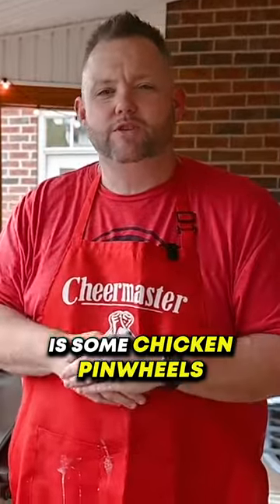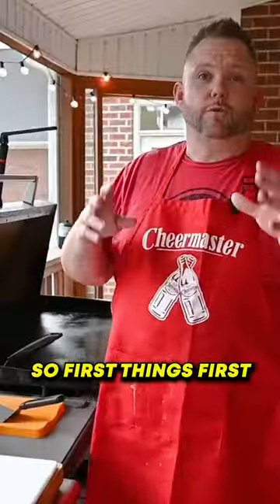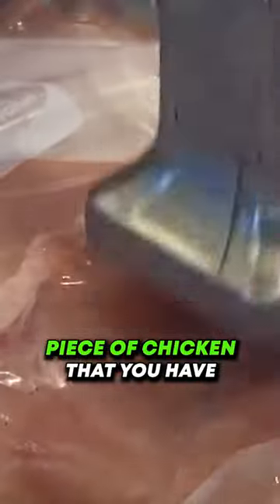What I'm going to do for you today is some chicken pinwheels and some baby broccoli. So first things first, do this to all your chicken pieces. Now it's time to pound these thins — put it in a gallon baggie. Just do that with every piece of chicken that you have.